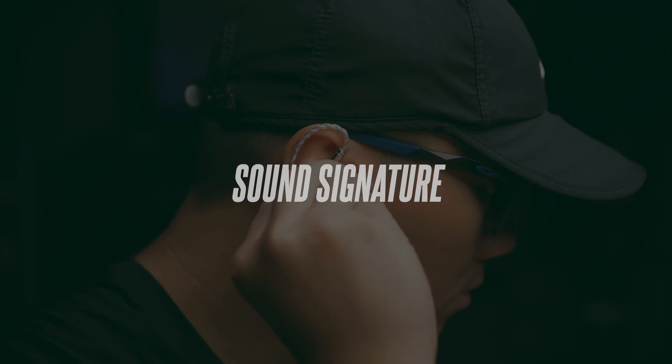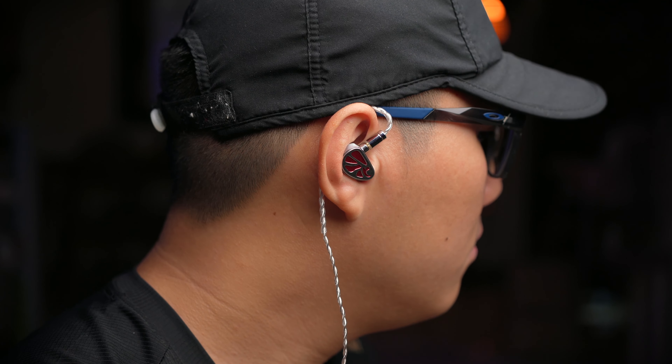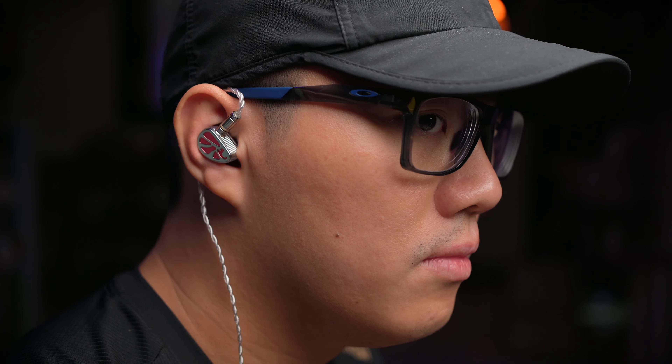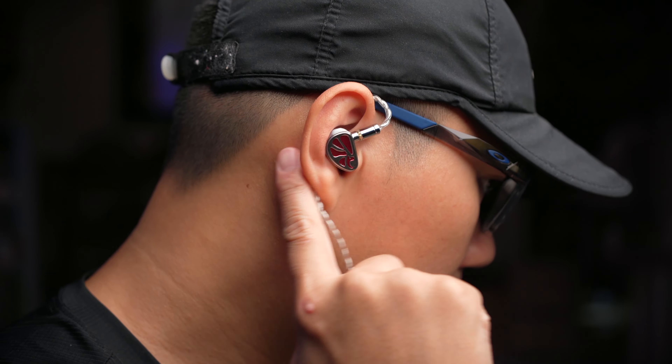The earbuds come with a pretty low impedance of 10.5 ohms, so they're very easy to power without the need for a complicated DAC amp setup. Of course, with your favorite DAC amp they will sound a lot better and more tuned towards your liking. Overall, very nicely specced earbuds with very low distortion.